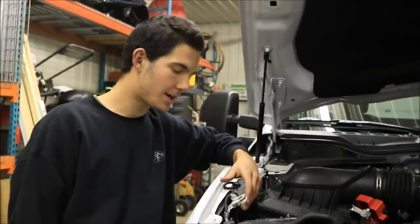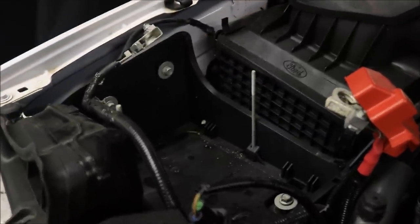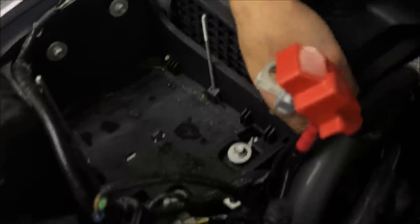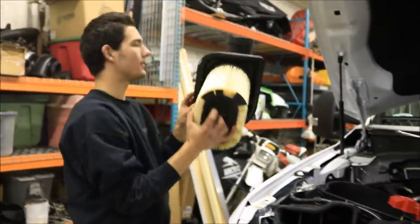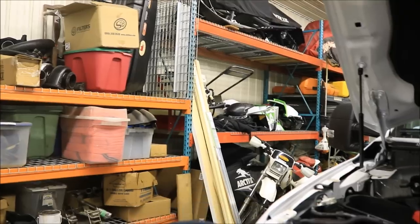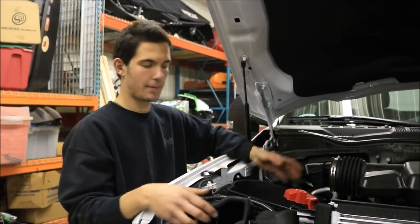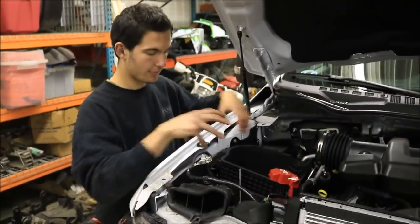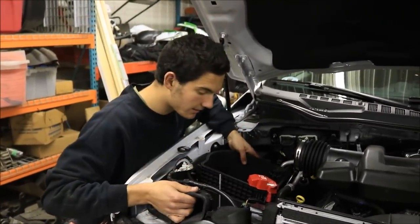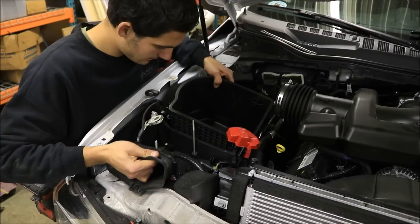We got the battery pulled out and we're in the process of taking out the battery box that the battery sits in — it's just four bolts and it should pop right out. There's a little pin here that connects it to the air box. We had to take off the air filter and the top of the box, and actually take out the air box too, since it's all one assembly with the battery tray. Got the couple bolts out back and the four from the battery tray, so this whole thing should just come out.